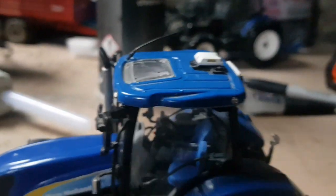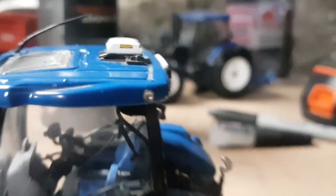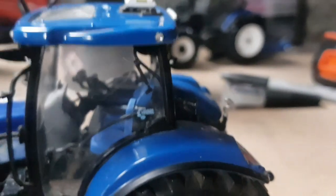Quick little tutorial on how to do the beacons: I get a drill bit roughly about three millimeters — or two or so — and I'll just drill it into the cab. It doesn't need to be too deep. In real life the bracket wouldn't be there — it'd probably be on the pillar — but just for model reasons, if I put it down there the beacon wouldn't be seen.